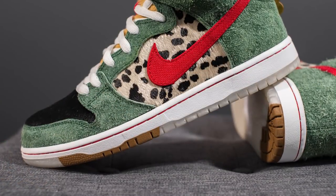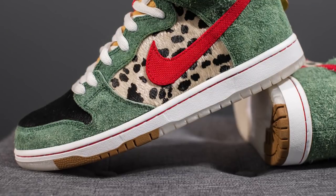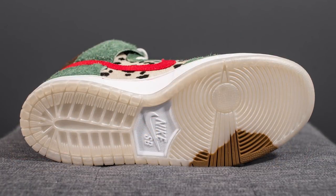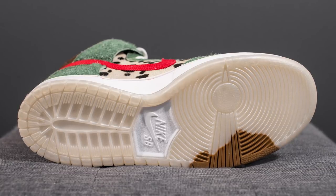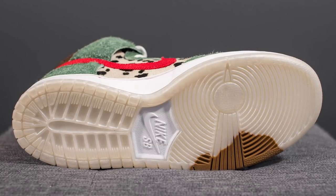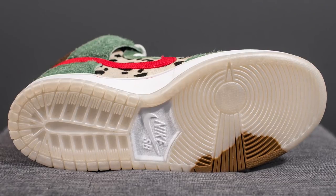The upper of these SB Dunk Highs sits atop a white colored midsole with contrast red stitching running along its length. Turning these over to the bottom, we have your standard SB Dunk outsole done in a milky white finish, however there's a stain of brown on both pairs which is supposed to represent the look of your outsole when you step on dog poop.